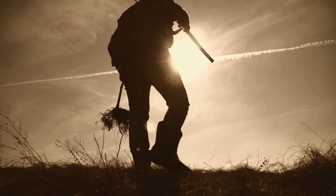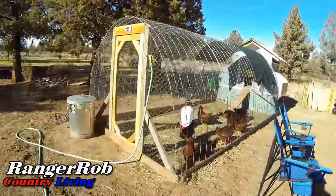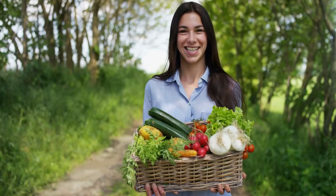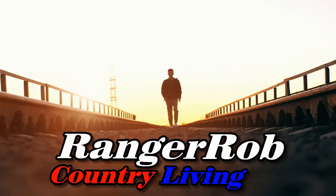Are you new to homesteading? Are you thinking about how to be more self-reliant? Interested in how to raise animals, how to grow your own food, or how to preserve food? Do you like the outdoors? Do you like pets? Do you like animals? Then welcome to Ranger Rob Country Living.